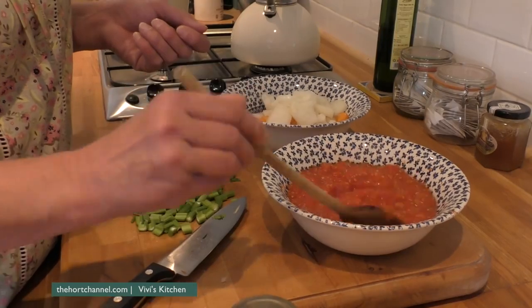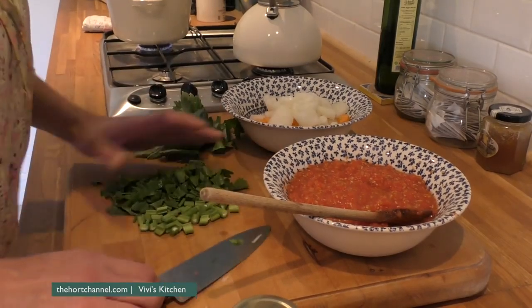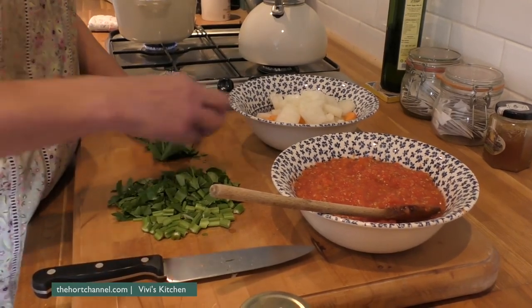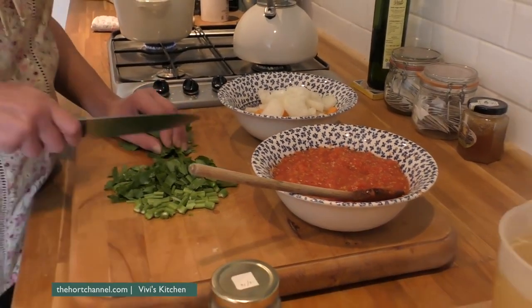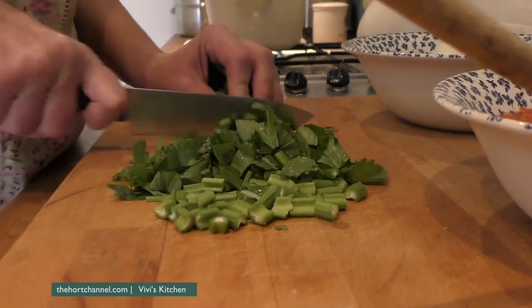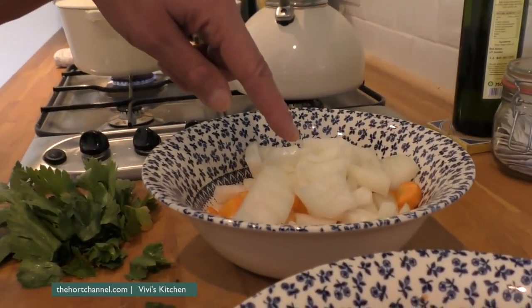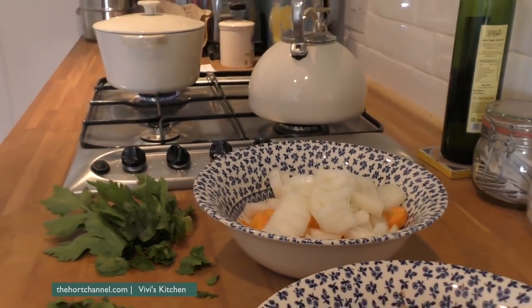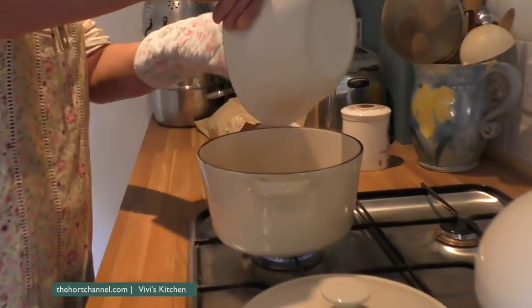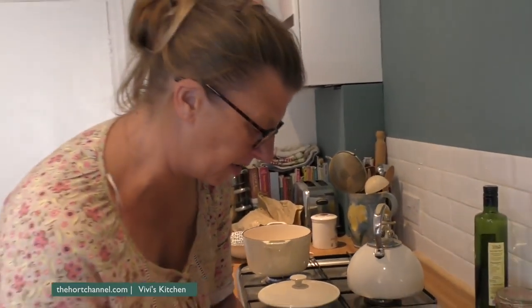I gave them a quick pulverise in the blender — seeds in, stalky bits in, it's all going to get blended down. Apart from the tomatoes as the main ingredient, I've got three or four little stalks of celery, which is really strong and pungent, an onion which I've already chopped, and a carrot which is chopped. The carrot, onion and celery are going to go in with a little bit of oil and water, which will give them a sort of steam-fry.